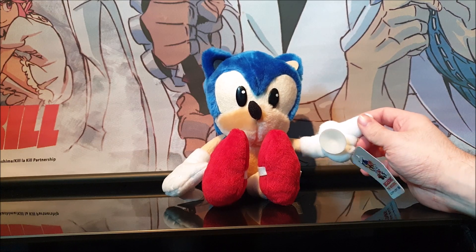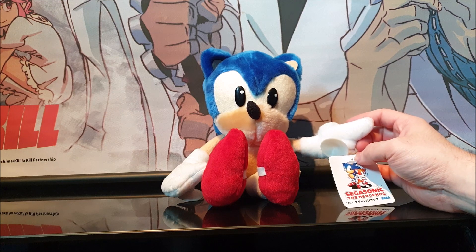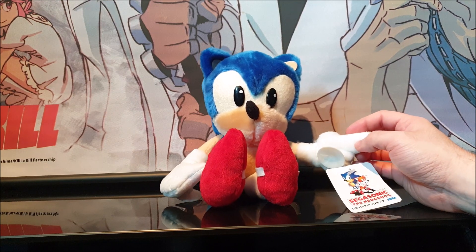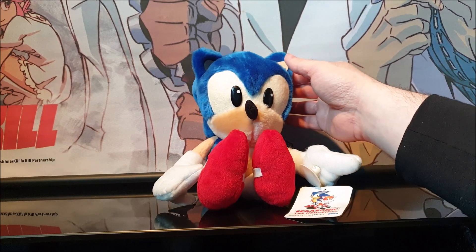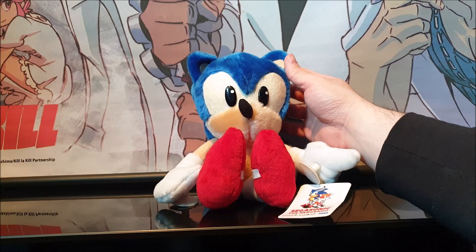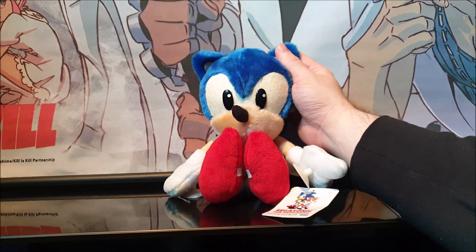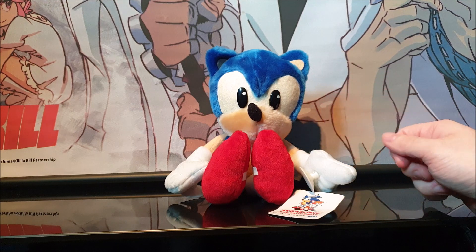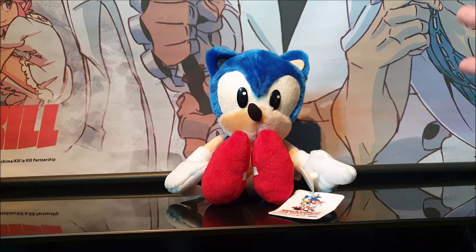If you guys have any questions about this plush, just leave them in the comments down below and I'll get back to you. As usual, thank you for all your support — I appreciate all the likes and views. I'm just here to entertain you guys and show you my collection. Thanks for all your support and I'll be back really soon with more Sonic the Hedgehog videos. Take care.